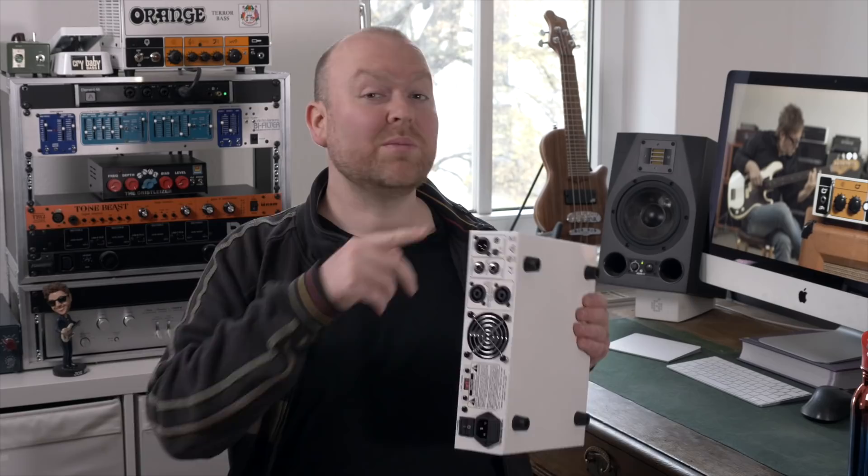To give you a better understanding of what you're hearing here, all sounds in this video are recorded from the DI out in combination with my Orange 4x10 cabinet. The main thing about this amp, besides being a little bass thing, is compression.